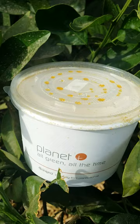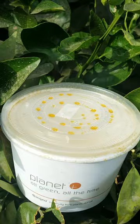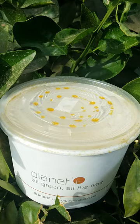Hey everybody, Farmer Tony here for Pearson Ranch California Oranges. Today we're going to show you something a little bit different — we are going to show you how mother nature helps in attacking pests in California citrus.